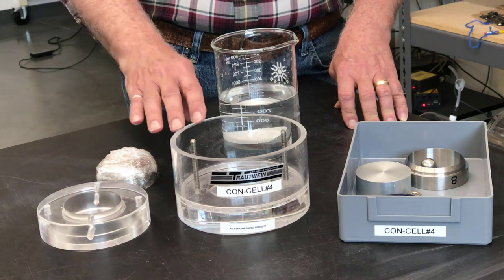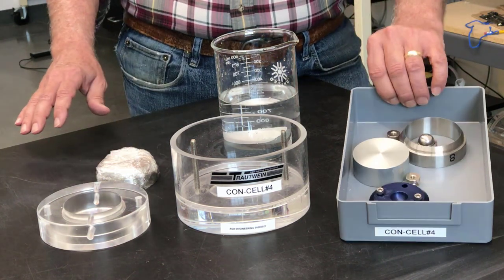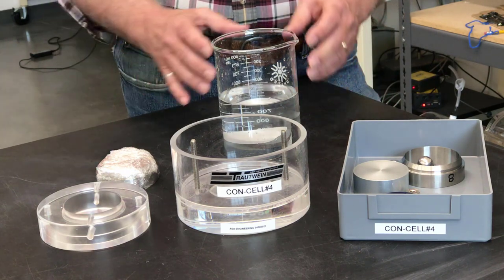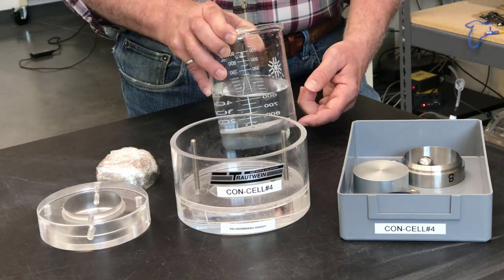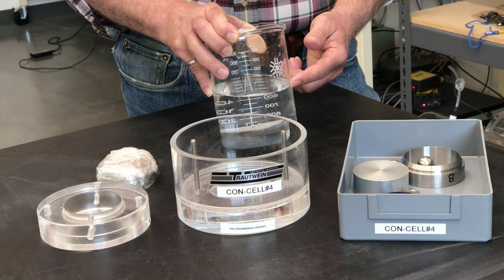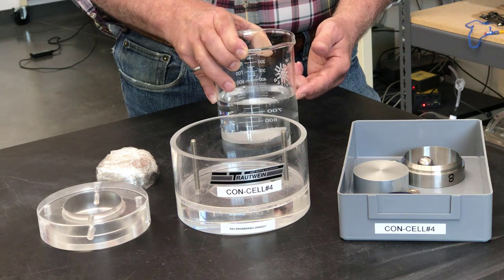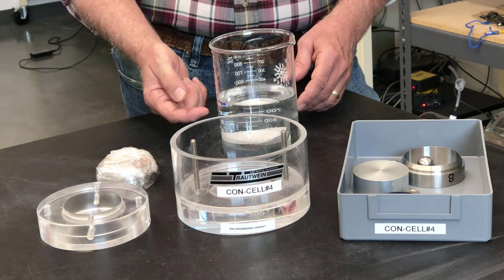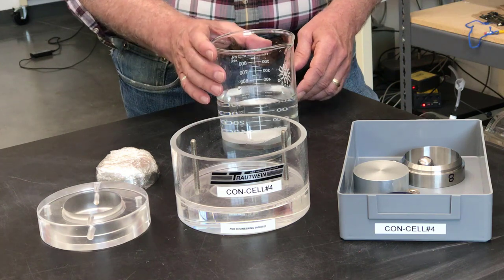Now I'm going to show you how to properly assemble a consolidation cell with the specimen we trimmed into the ring. I've got the consolidation cell and all its accessories, and the specimen trimmed in the ring. I also have the top and bottom stones in a beaker of water. The water in the beaker was boiled for 10 minutes to ensure it is de-aired and the stones are saturated, then cooled to room temperature. The beaker also contains the two pieces of filter paper we will need.